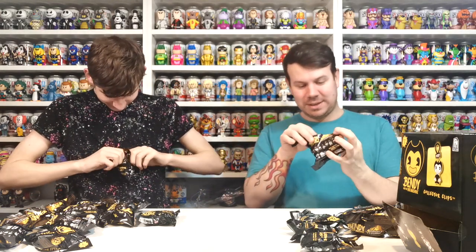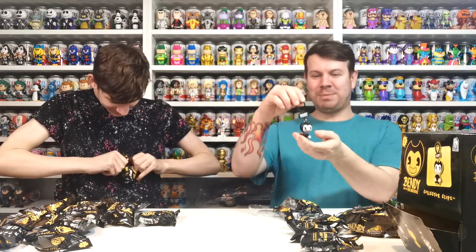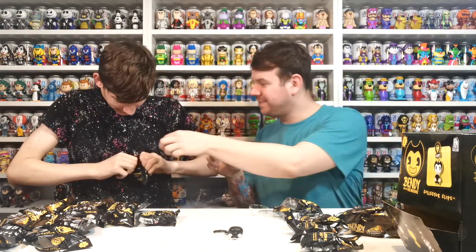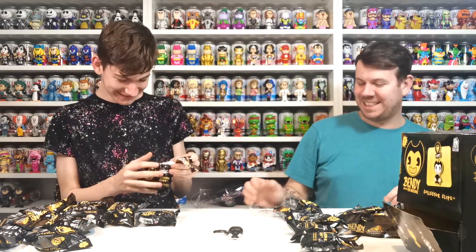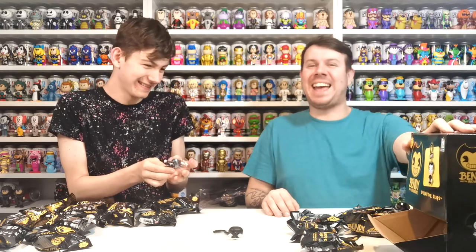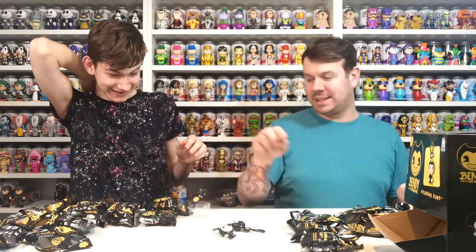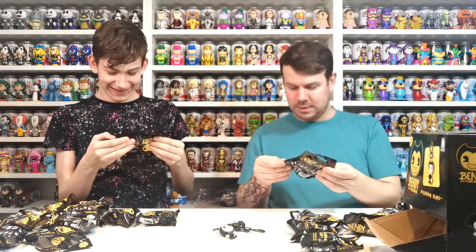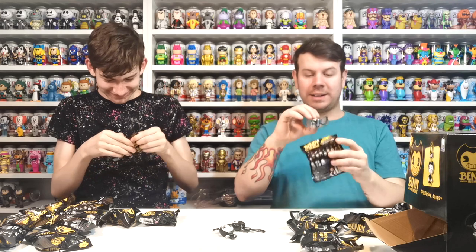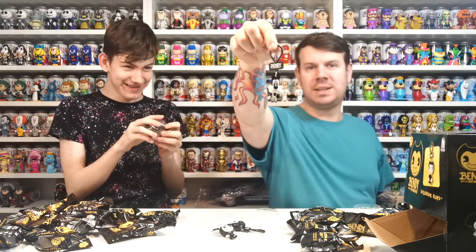Oh it's a mystery! I got Bendy - the original Bendy. Check how cool they are, they're super cool! These are mystery ones and there's no way of telling what's inside from the packaging. Oh I got a different one - yes, I've got Boris! I got Boris.